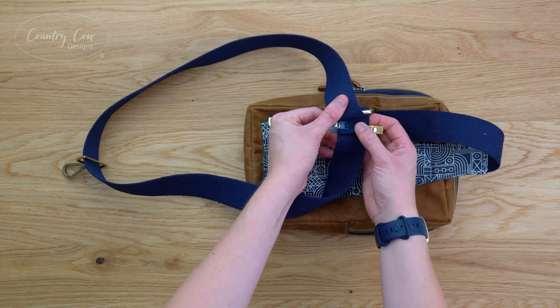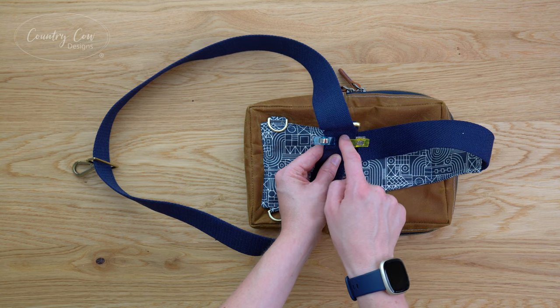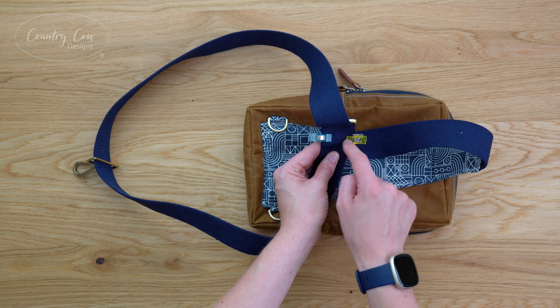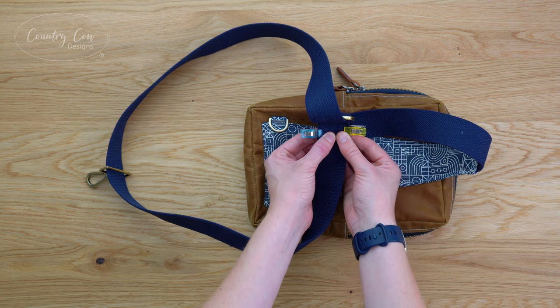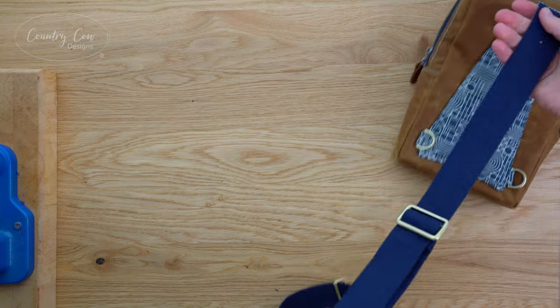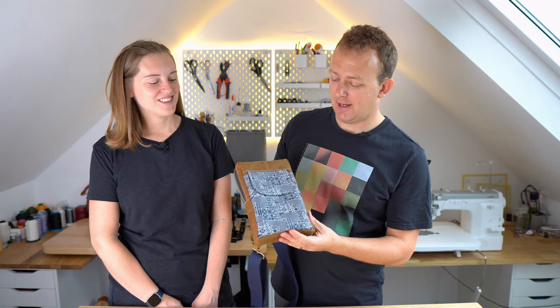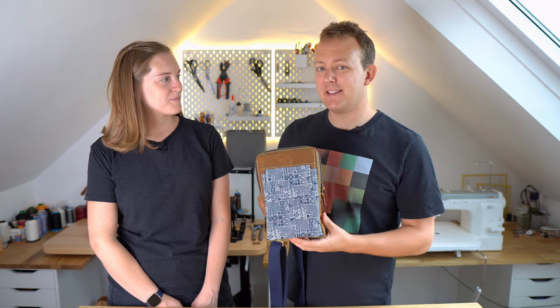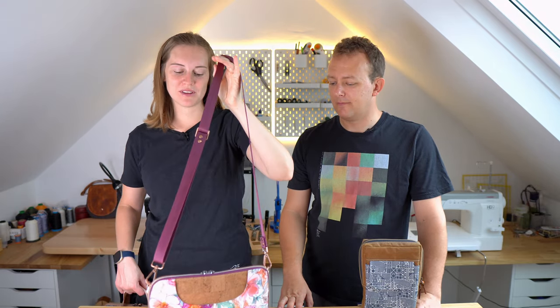Now fit rivets through this to secure it all in place. If you don't have rivets you can sew a few stitch lines - get as close as you can to the strap slider and sew a line, doing a box with an X if you can manage it. Rivets are much easier and look nice. Clip your swivel hook on, get rid of any loose threads, and that is your bag finished. It came out all right - this is very much a man's one, so Adam's ready to take it out for a test run!